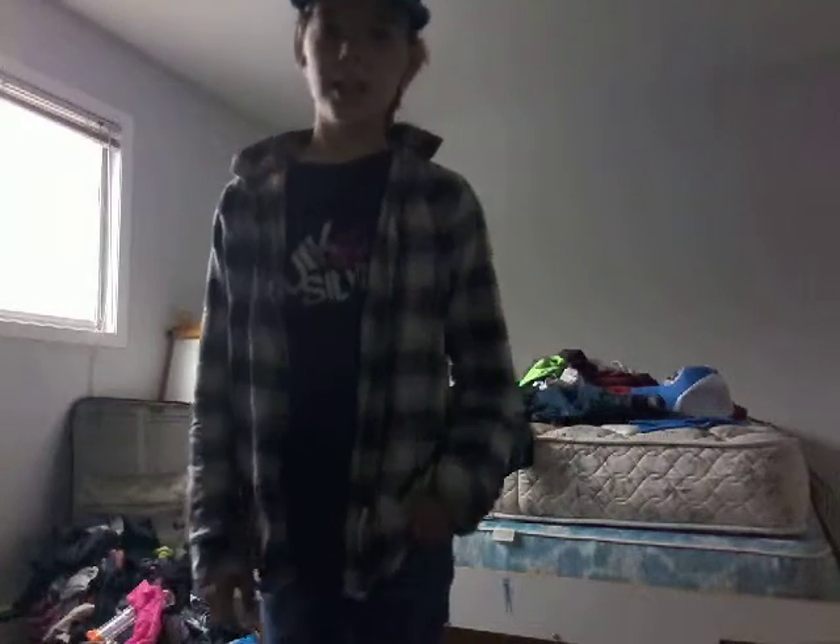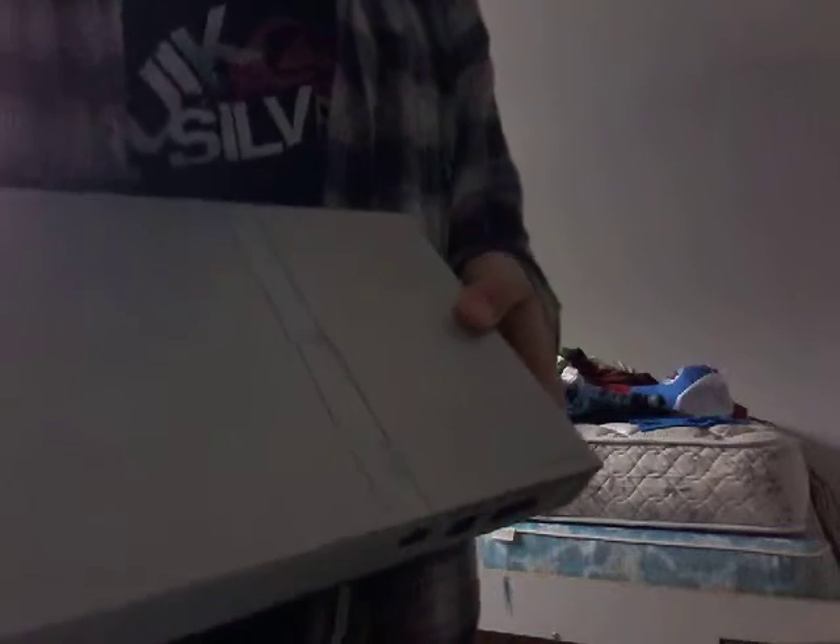What's up guys, this is Flag Stream here and I'm going to be reviewing some consoles from the 90s and 80s. Starting off with a PlayStation 2.